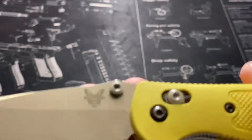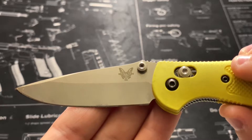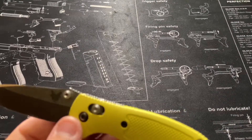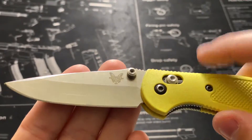One thing about Benchmades — if you look here, it has the Benchmade logo, but it also has the model number. This one happens to be 556 — hey, AR guys, stand up — so model number 556 is the Mini Griptilian.